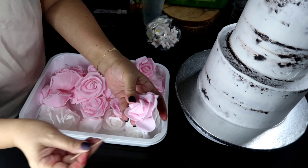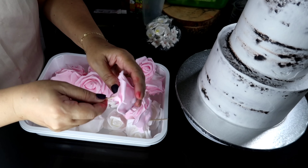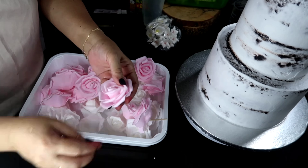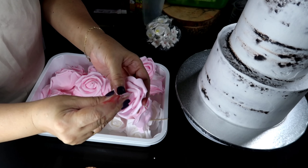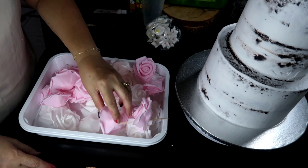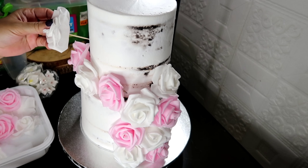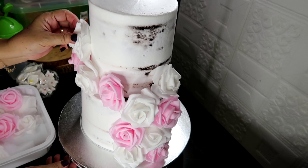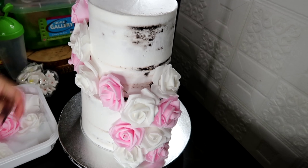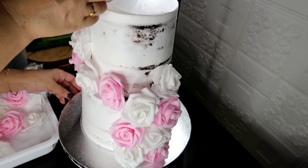Dapat sa center — doon sa may bud — para hindi nakikita yung toothpick. So na-order po ito, may nakita rin ako sa ating page na nagpapa-order. Pag ganito pong mga wedding cake, kung fresh flowers or artificial flowers, kailangan i-inform agad si client na ang gagamitin ay artificial flowers. Kailangan sa lahat ng gagawin na orders, i-inform si client at doon kayo mag-uusap — doon i-base ang presyo.